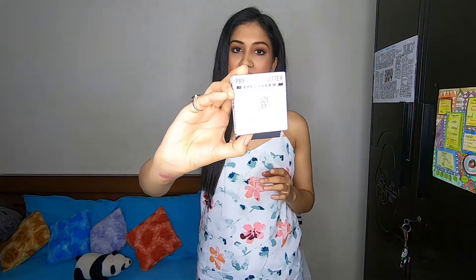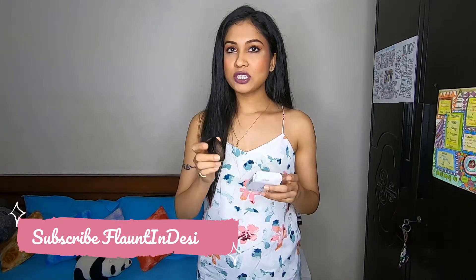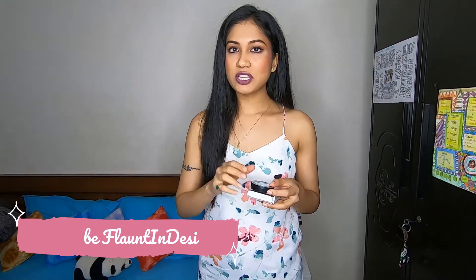The next product is this PAC Press Glitter, which retails for ₹500. It's a bit pricey because you only get one color. With Makeup Revolution you get 9 colors for around 900–1000 rupees, and I actually wanted to buy that palette, but it was out of stock, so I thought why not try this one.